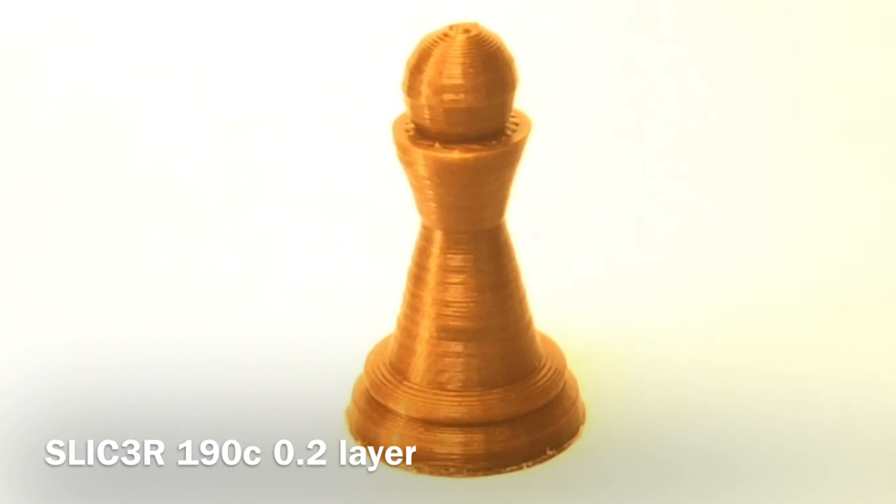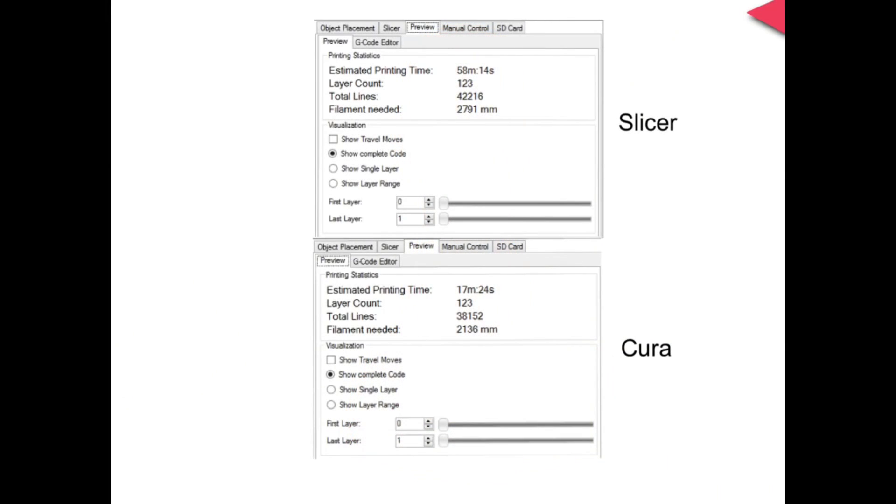After I got that solved, I ran it through Slicer at a 0.2 layer height and it printed out beautifully — this was my best copper filament print. To verify it was printing slower in Slicer I looked at the print time: 58 minutes in Slicer and only 17 minutes in Cura. So clearly there was something different.